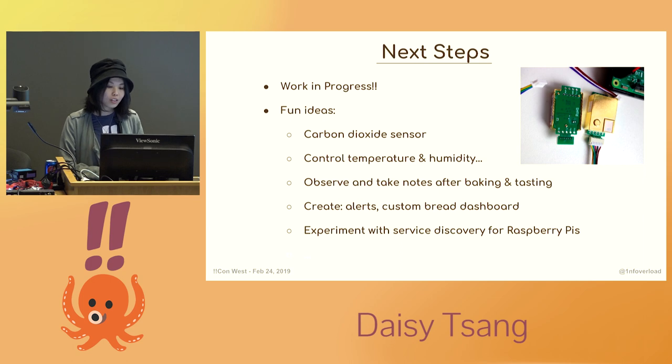Since yeast releases carbon dioxide, I thought about attaching some CO2 sensors and exporting metrics from that as well — I've already bought the sensor, so now I need to write an exporter for it, and I thought about doing it in a different language for learning purposes. Generally I would just observe things, change some variables, and take note after I bake. I think it would also be fun to learn about service discovery through this project, since I have a bunch of Raspberry Pis and their IP addresses seem to change periodically.